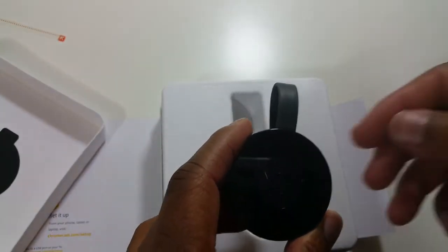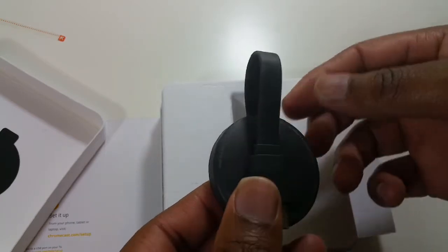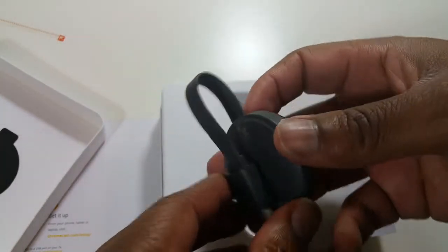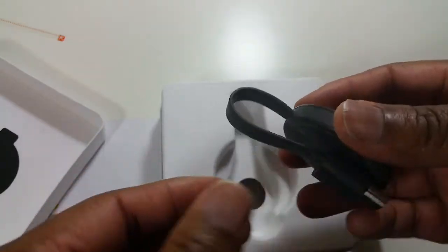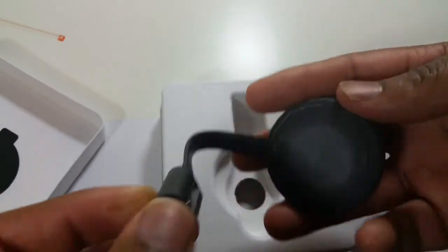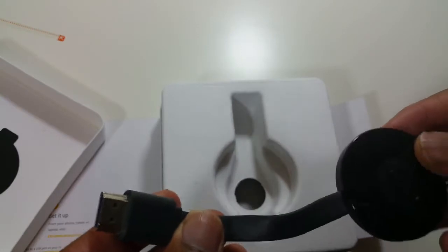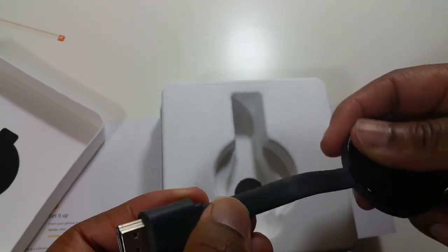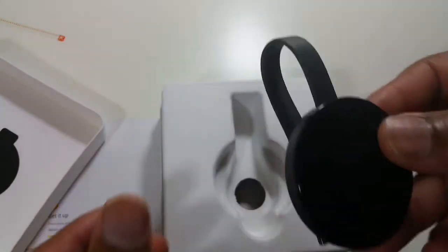It's specifically different than the first-generation Chromecast. In my opinion, it looks a lot better. It almost has an artistic look to it. This is magnetic, so you can see it just clips together. There's a magnet right here, and this is metallic, so it's pretty cool. It's nice that they actually have the HDMI cord built in, so you always have an HDMI cord. It looks good and it feels pretty solid.